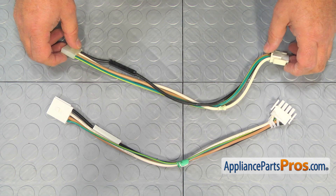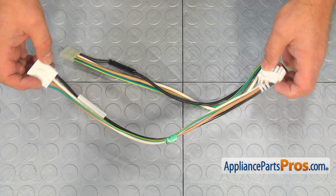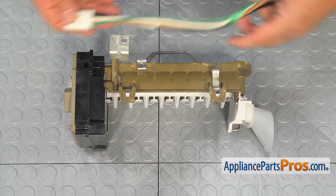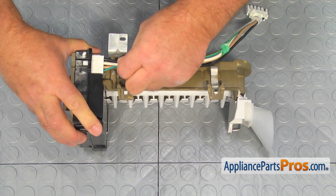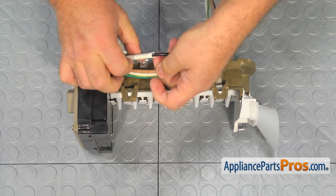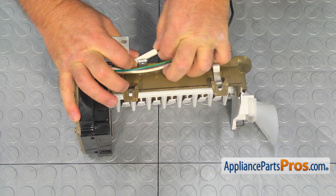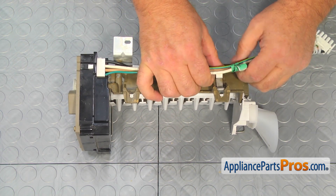This is the old ice maker wire harness next to the new one. If you don't have this part, you can get it from AppliancePartsPros.com. To install the new ice maker wire harness, let's plug that plug into the ice maker head. Then we can put the fuse into the clip, and then route the four wires into their own clip.